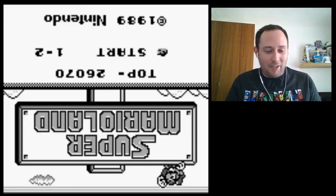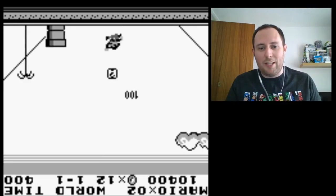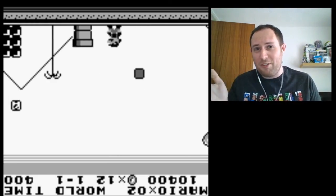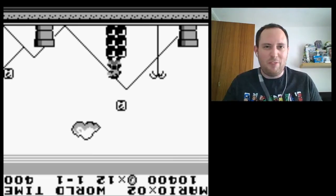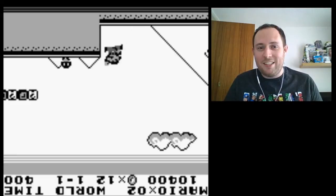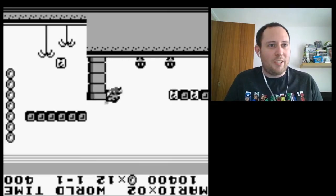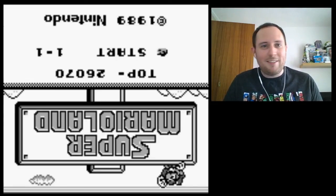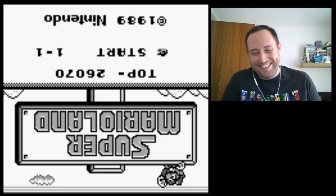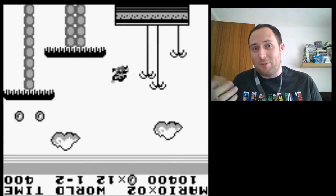Have a go at this yourself — Ctrl+Alt+Up or Ctrl+Alt+Down on Windows 10, as long as you select the desktop. Just see how far you can get for fun. Or if you've got a Game Boy, just flip it upside down. I hope you enjoyed that anyway; I hope it was entertaining. It was quite short — about five minutes. That was rubbish! If you can think of an interesting challenge, feel free to tweet me and I'll give it a go.